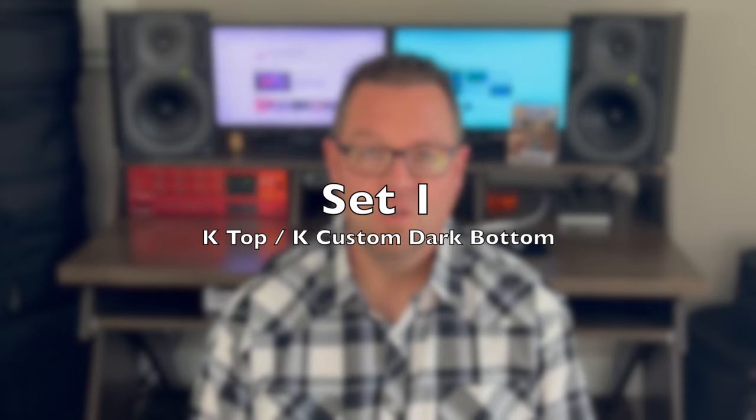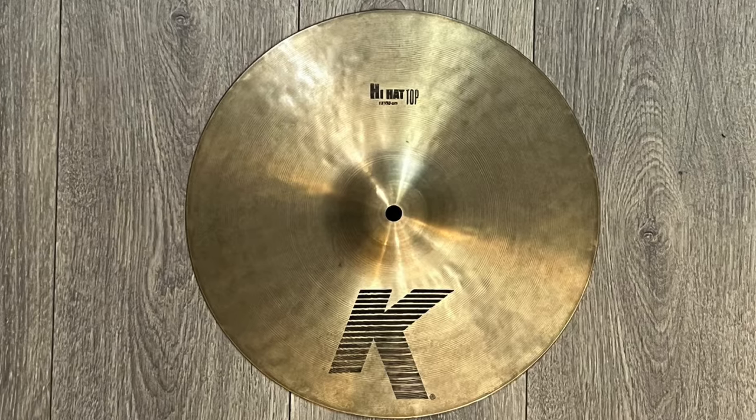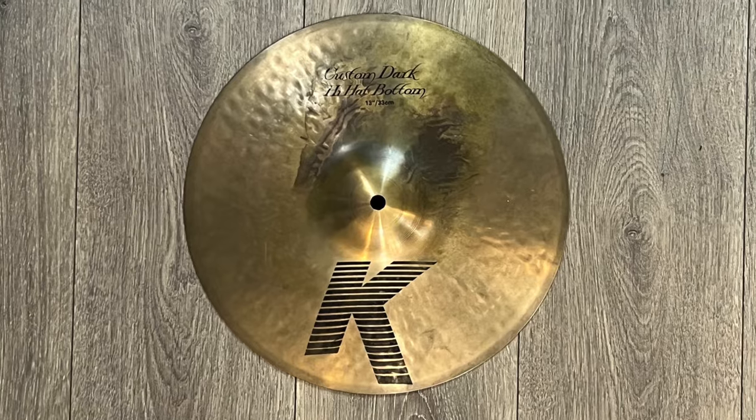So let's start with the combination I just told you about. This is by far going to be the most practical example in this video. It's a regular K top and a K Custom Dark bottom, and coincidentally, both of these sets are 13-inch sets, so that worked perfectly for me. Let's give it a listen.